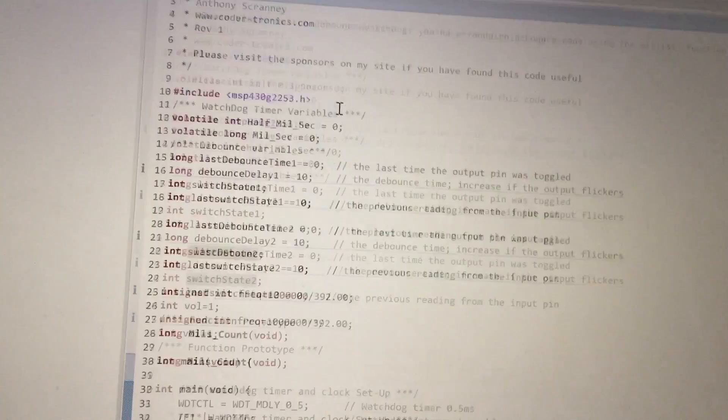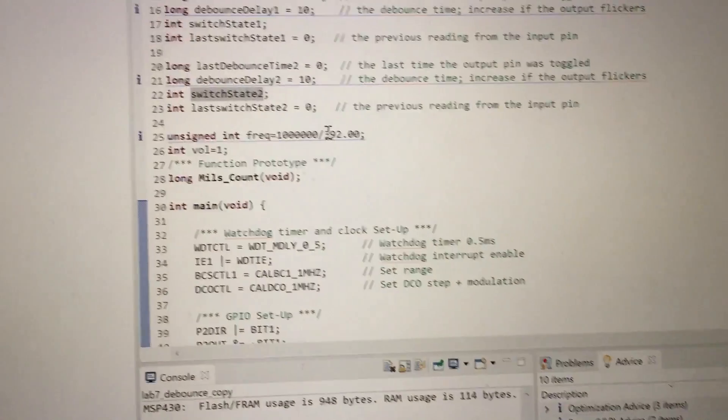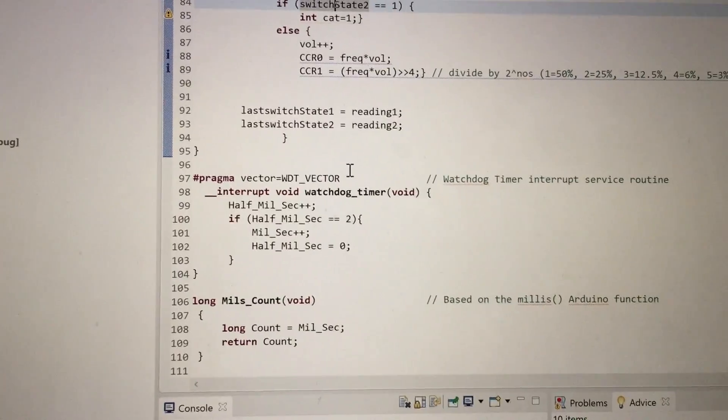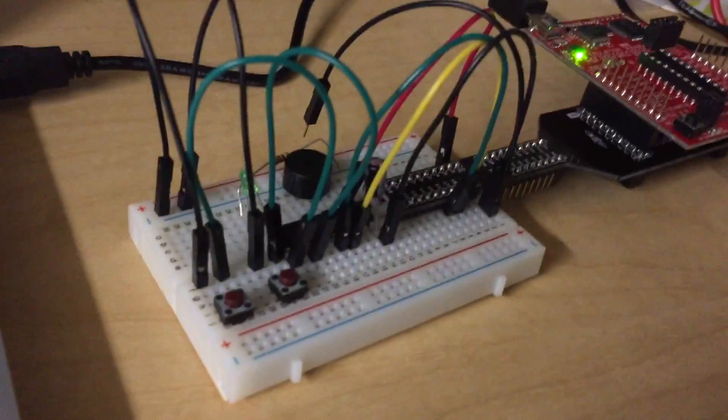This is my lab 7. I did not manage to accomplish the whole thing. Instead, what I have is the debounced buttons — one controls an LED, and another one controls the buzzer. In a sense, it buzzes through different frequencies.